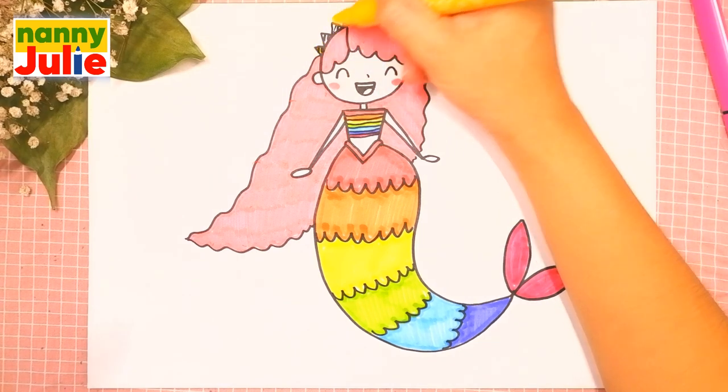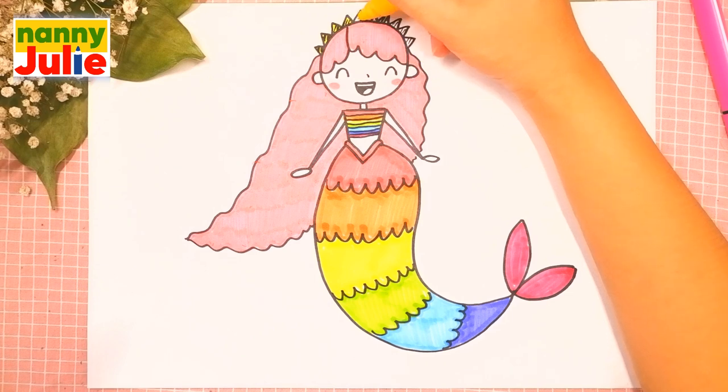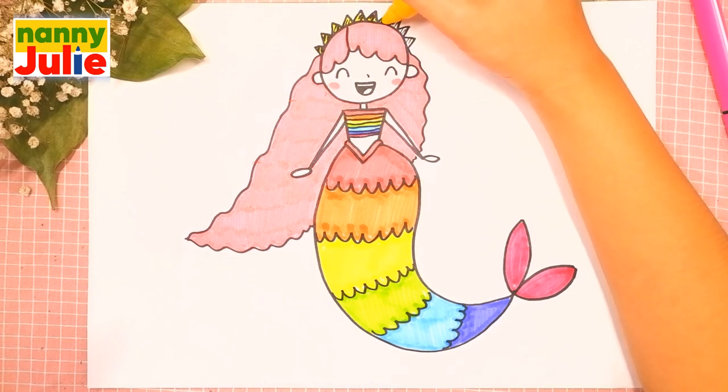Now I color the crown — I use yellow. You can choose any color you like.